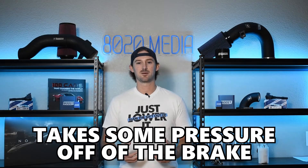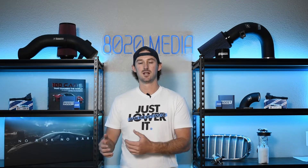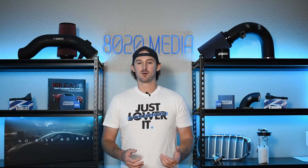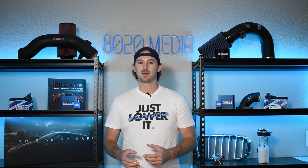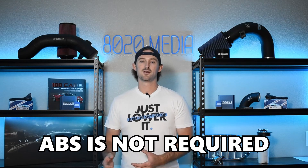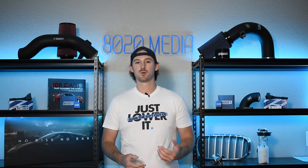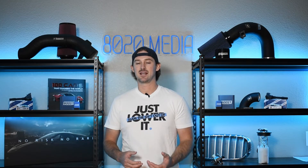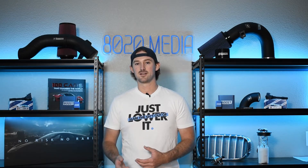So ultimately this system takes some pressure off of the brake being applied to one specific wheel to prevent that wheel from locking up and skidding. Now a lot of older cars didn't have ABS, and so ABS isn't necessarily a system that is required for your vehicle to run and operate. It just makes your braking a little bit more touchy and increases the likelihood that you're going to end up skidding out, especially if you're driving in snowy or wet conditions.